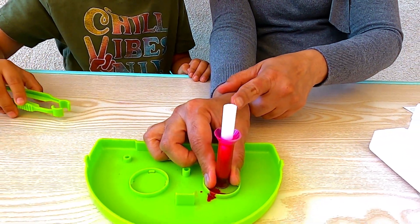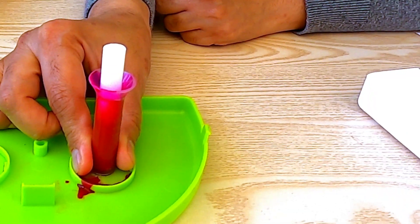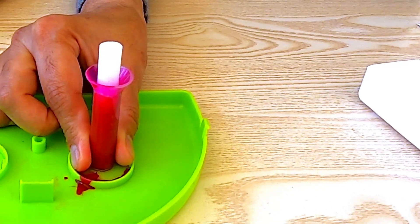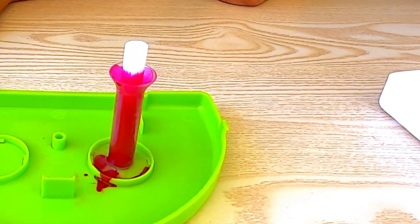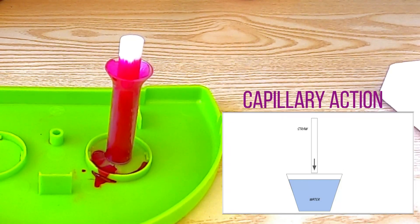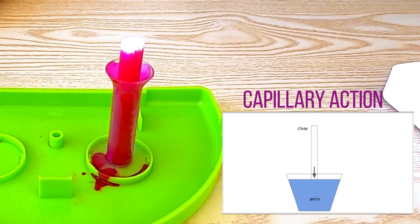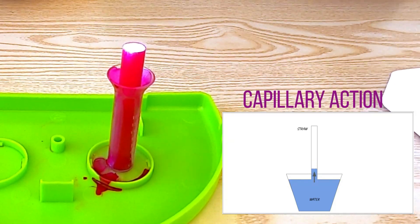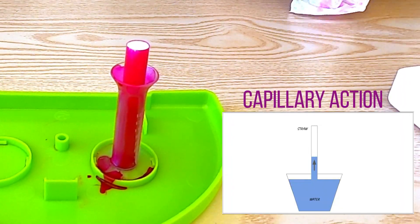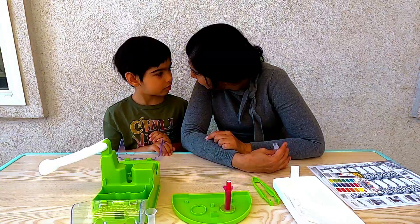See that, Krishna, how it's going in and the color is rising? Do you remember capillary action? Yes. That is from capillary action. It is a process by which a liquid usually rises up through a narrow space or a porous substance against gravity. That's why the color is rising from the well into the core and slowly seeping up.